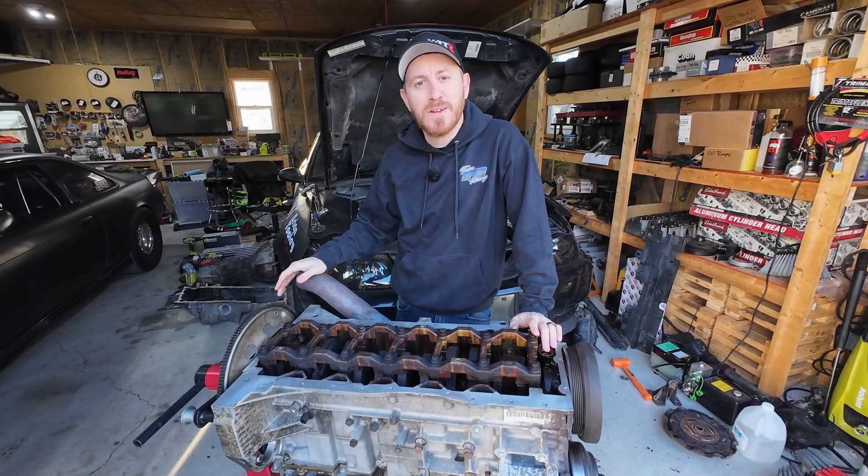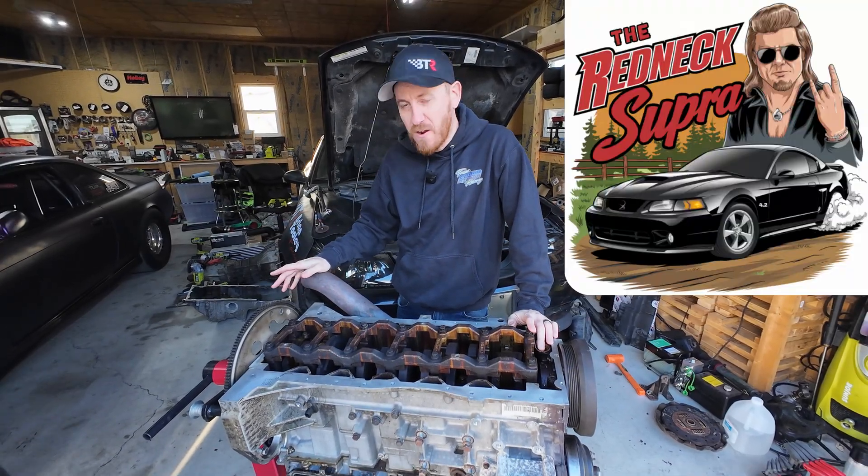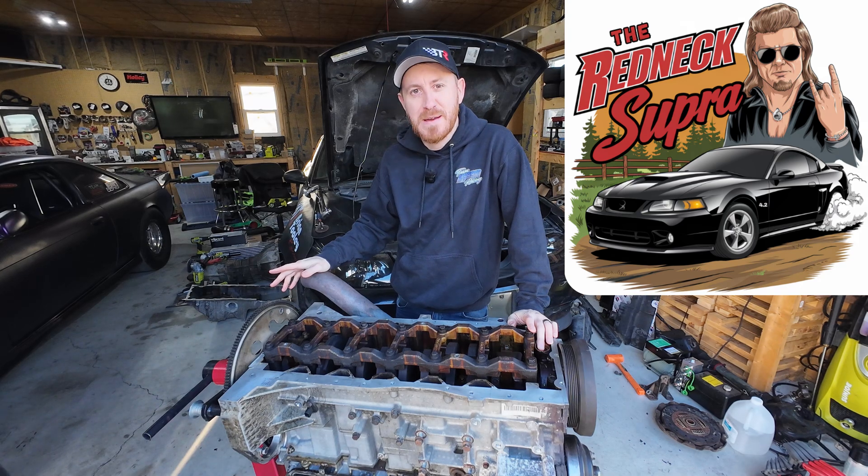Welcome back to the channel guys. Today we're working on the Redneck Supra, our 4200 swapped straight six GM Atlas motor.